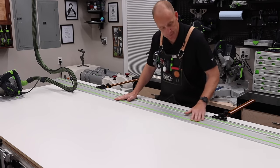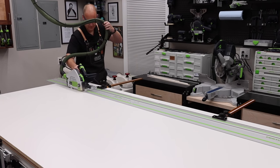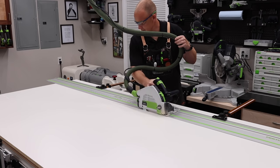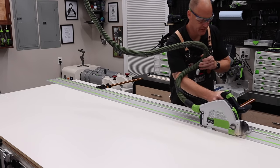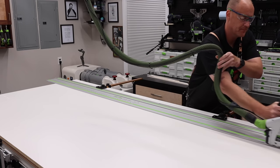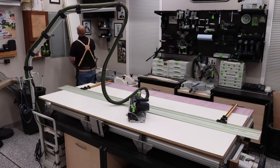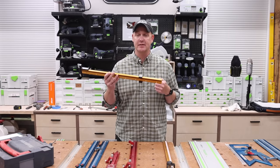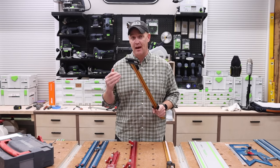A really good example of where these come in very handy: let's say you're building 10 cabinet boxes, and all 10 have the same side panel depth. You have eight sheets of plywood and you know you're going to be cutting seven of them to the cabinet depth. Instead of measuring every time, you measure your first set, make sure the cut's good, and then you just keep using these every time to ensure repeatable, accurate cuts every single time.